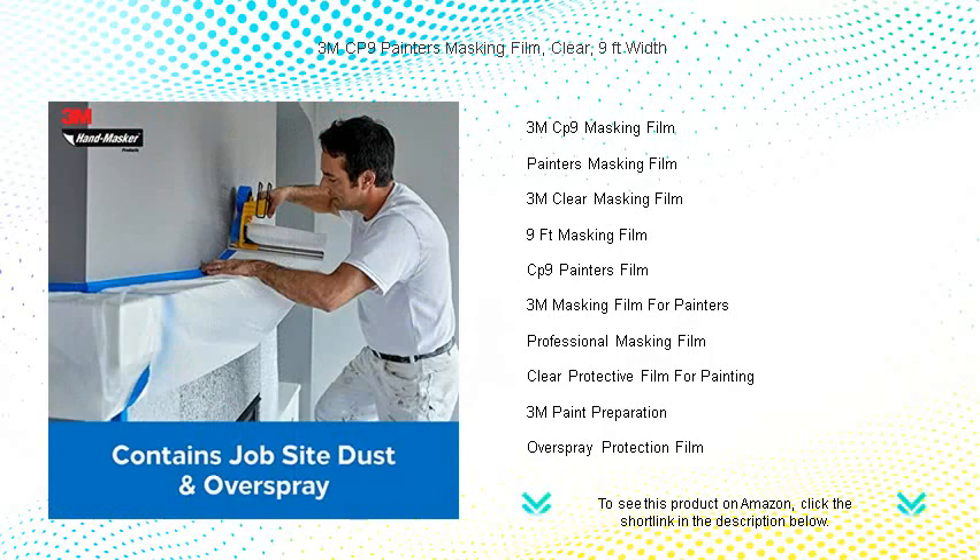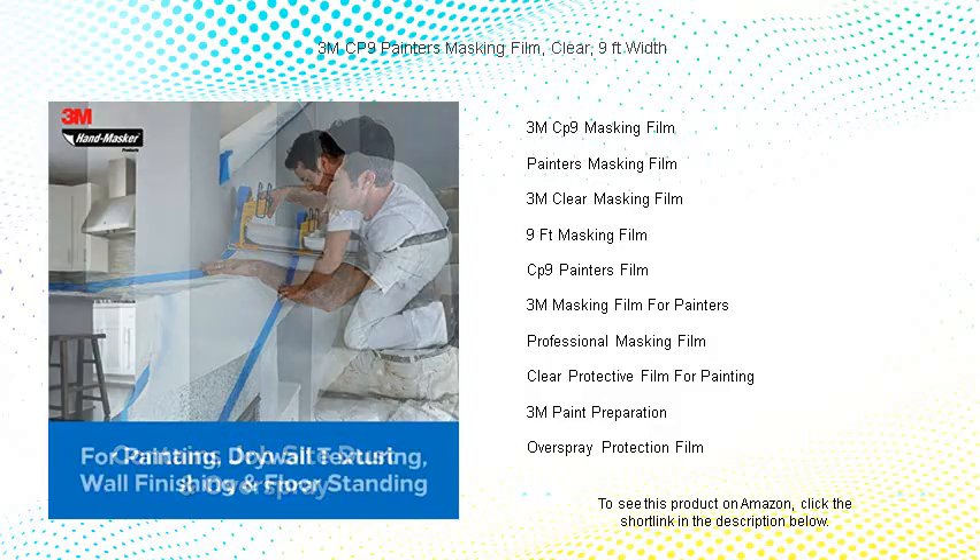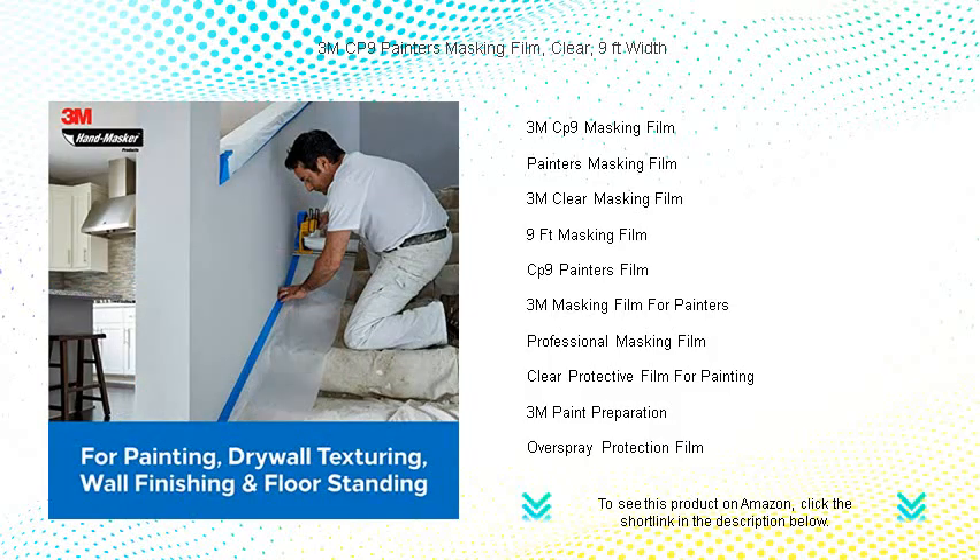Protect walls, furniture, and floors with this easy-to-unfold cling film that effortlessly adheres to surfaces, saving you time and hassle. The static cling feature ensures a smooth, secure mask and the flexibility to cover even the most awkward angles.